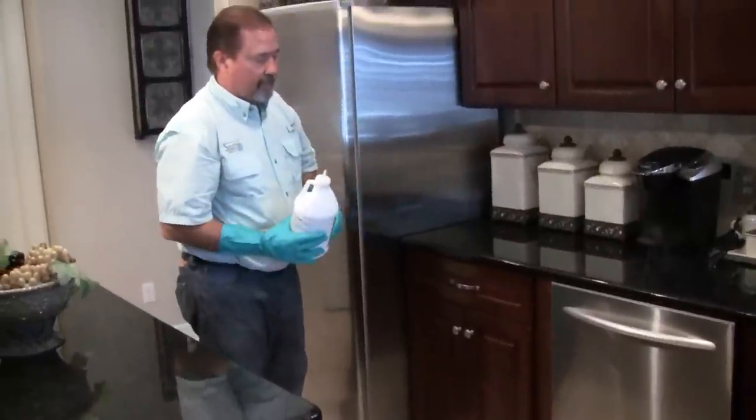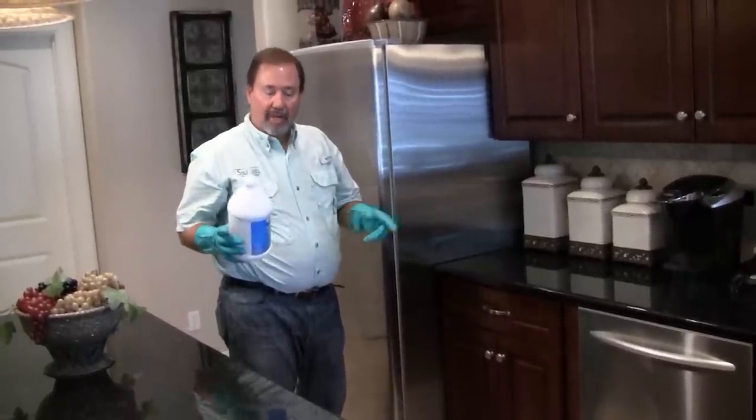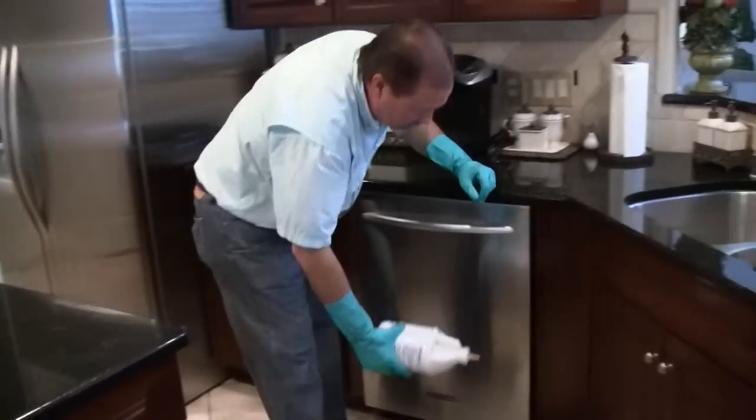We're going to move over to the dishwasher, and on either side of the dishwasher there's a gap. So we want to make sure that we put that dust in that area. We're going to find that void and squeeze some of your dust in there.